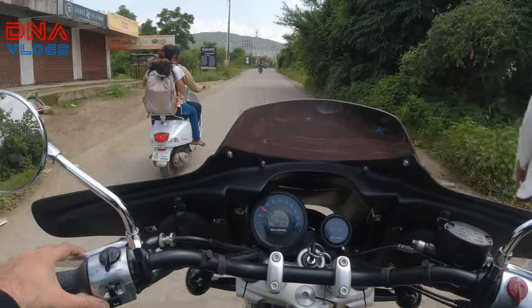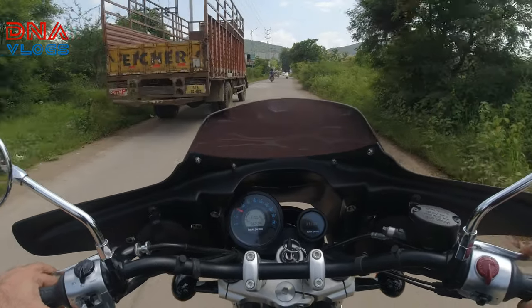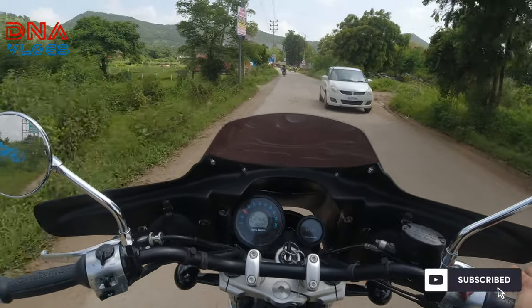It felt the same as when I had ridden the bike without the batwing — on the test ride vehicles I rode about 6 to 7 months back, it felt in the same manner. Now let's stop and check out what all comes with the kit.